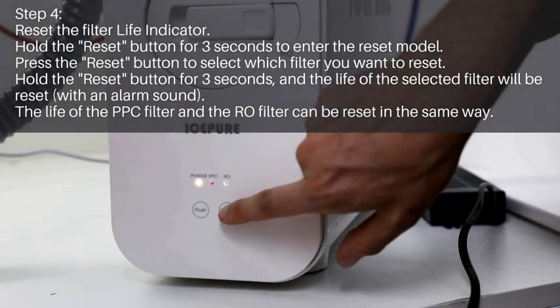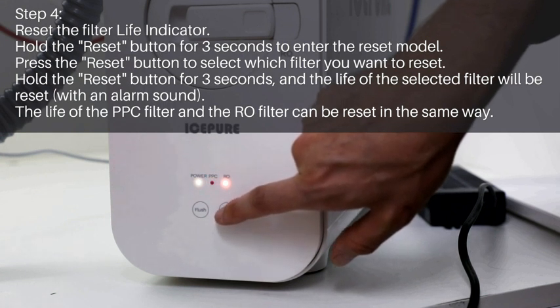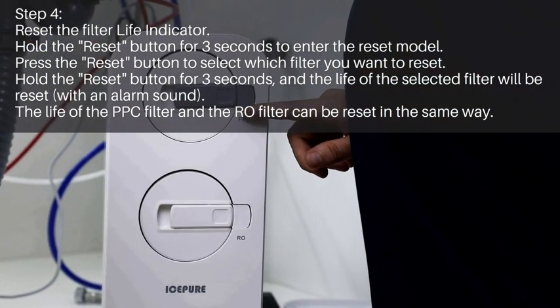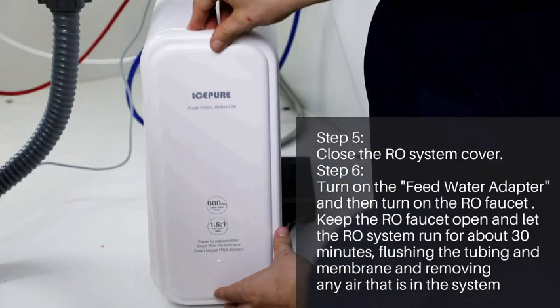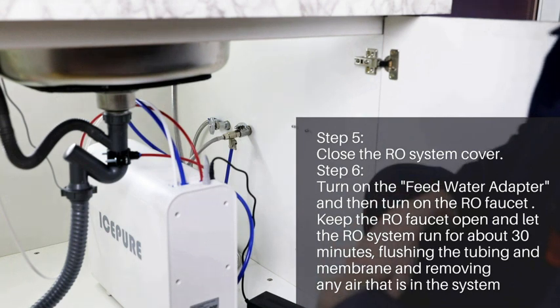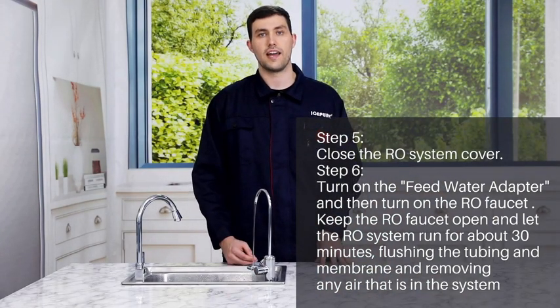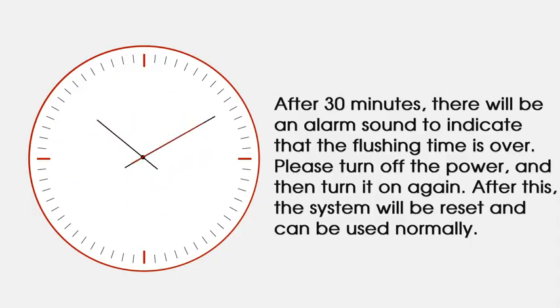To reset the filter life indicator, hold the reset button for three seconds. When the PPC light flashes, press the reset button to select which filter you would like to reset, then hold the reset button for three seconds. The life of the PPC filter and the RO filter can be reset in the same way. Close the RO system cover, turn on the feed water adapter, and then turn on the RO faucet. Keep the RO faucet running for approximately 30 minutes. After 30 minutes, there will be an alarm sound; turn off the power and then turn it on again. The system will be reset and can be used normally.